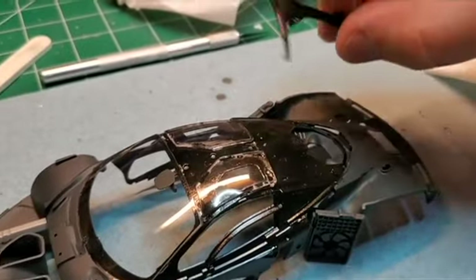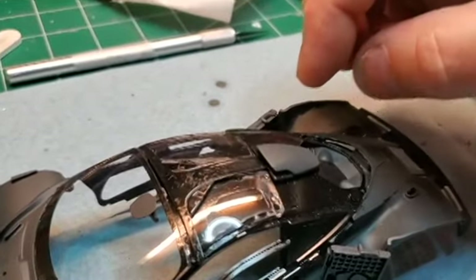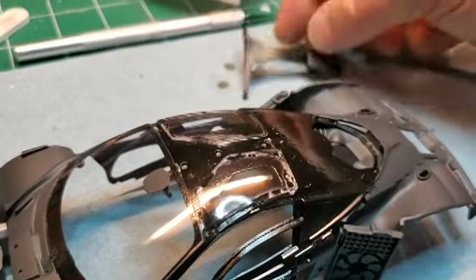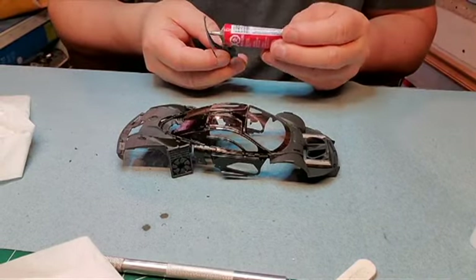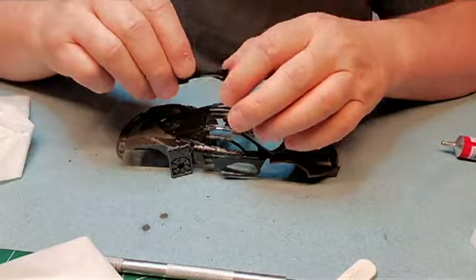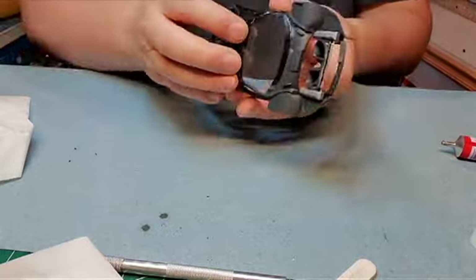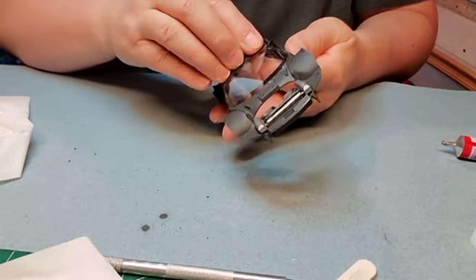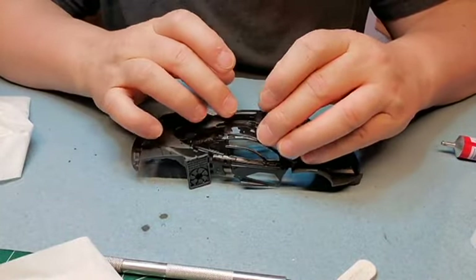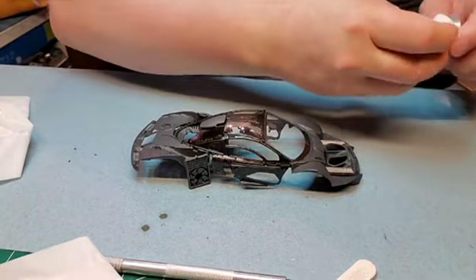Now the final stage here is this being put on the back there. Get that glued into place. I'm going to have to put some tape over this here to hold it down.